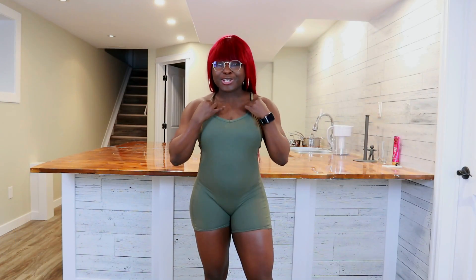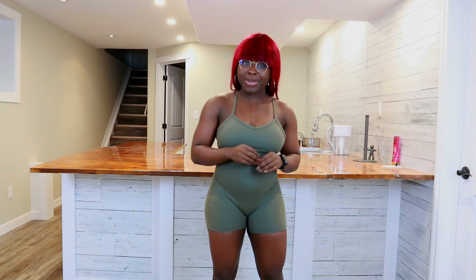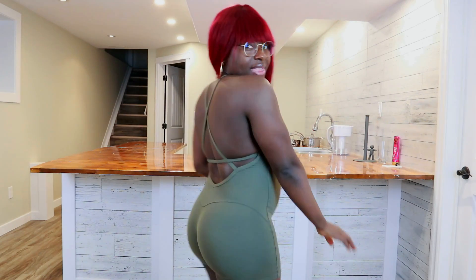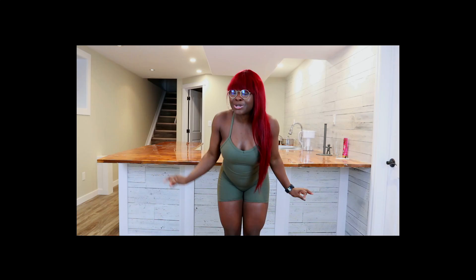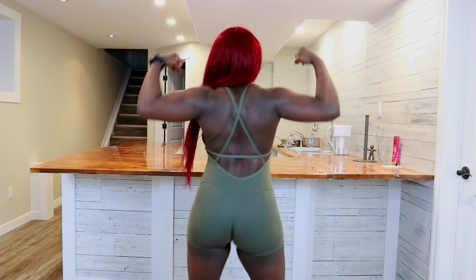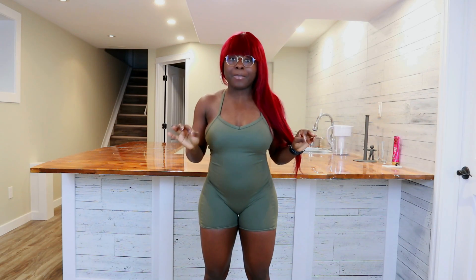My overall thoughts on this bodysuit for almost $24–$25 Canadian: worth it, worth every single penny. I'm going to go buy more colorways because I really love the way this looks on me, especially the back. The back is, in my opinion, a masterpiece — gorgeous, strappy, and open. For back day at the gym, it's going to be so much fun because I love seeing my back muscles in action. This is one of the best AliExpress finds of 2022, in my opinion.